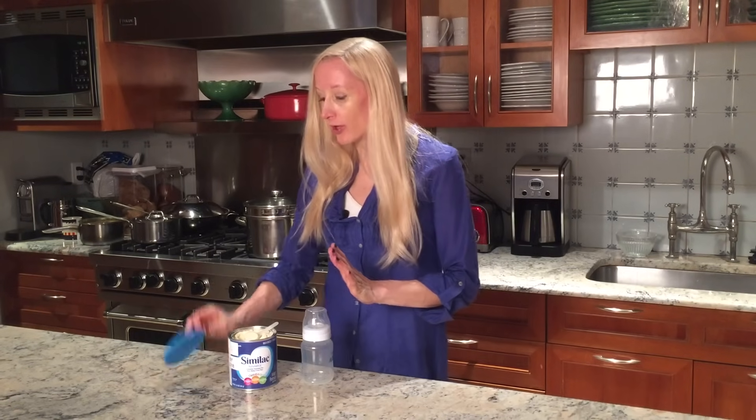Okay, so how do I go about preparing my bottle? First, you want to wash your hands very, very thoroughly. Then make sure that the container of formula that you're using is clean and that there's no loose dust around the top of it, because that can get into the formula.